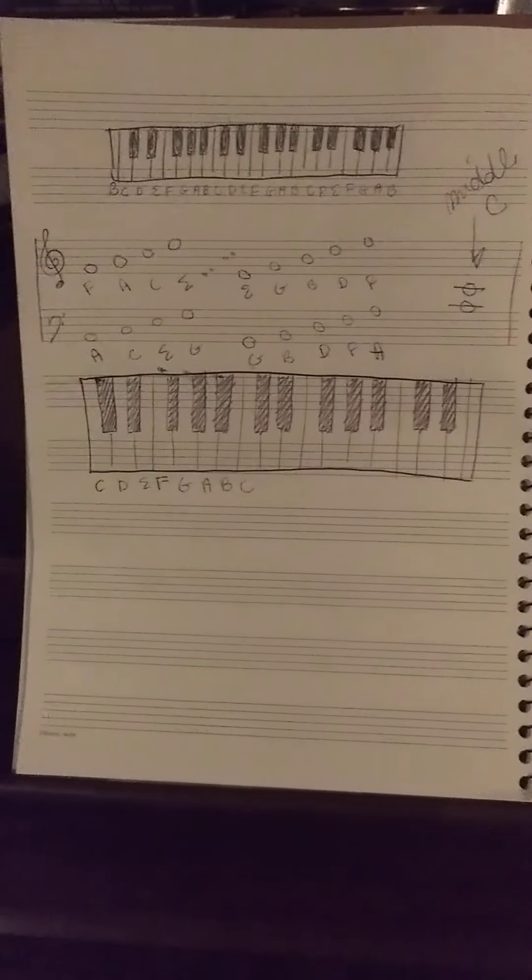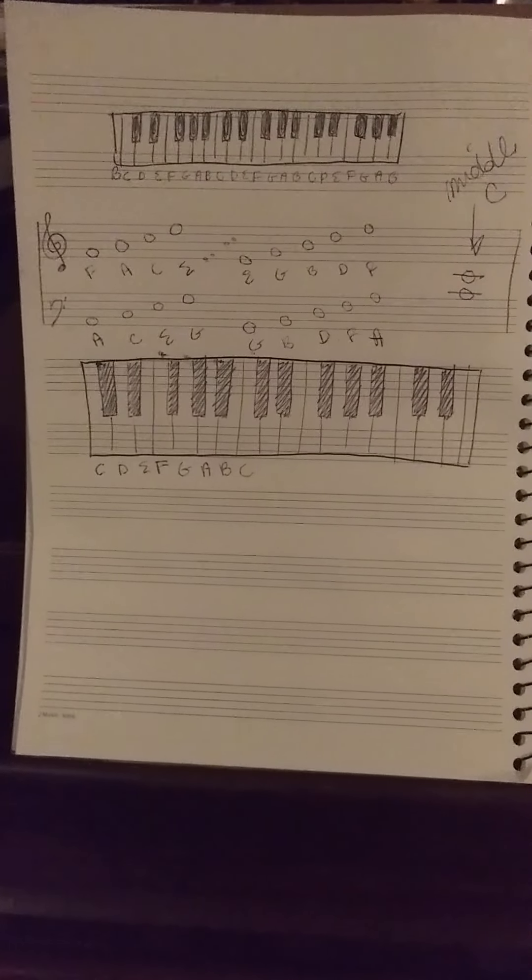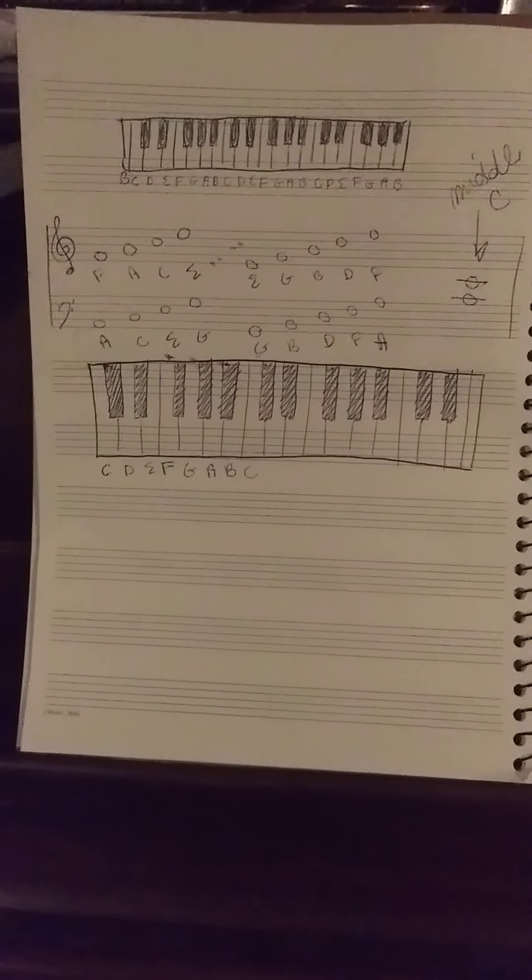And in the next lesson, we're going to learn about rhythms. So stay tuned for that. Hope this was helpful. See ya!